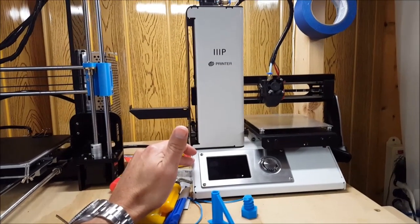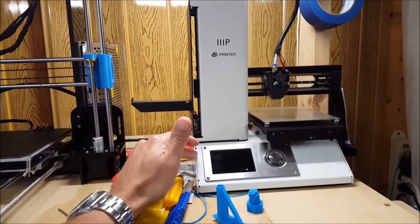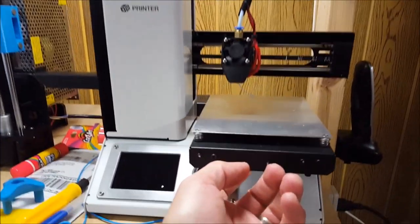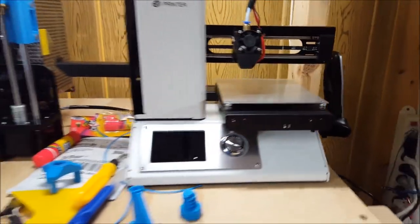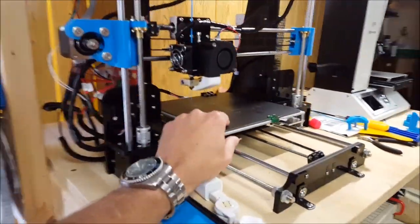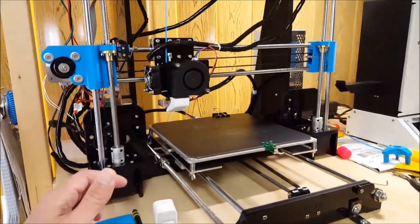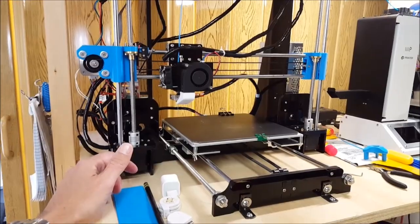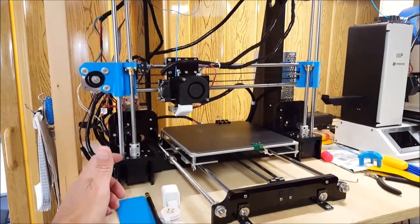I had this for a few weeks to a month and it was working great, but it was pretty limited by the size of the bed. So after looking around online, this Anet A8 in kit form was advertised for about $178 with free shipping. So I gave it a try.